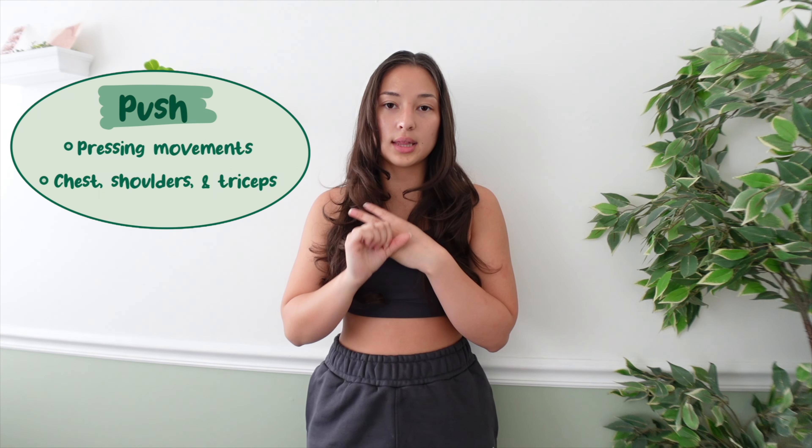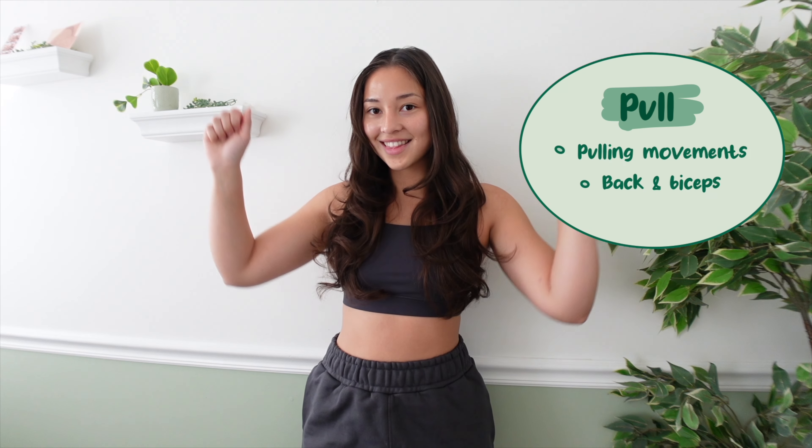If you guys are super beginners, this video is great because I know for me I had to backwards-learn. I started training upper body with no idea what I was doing — I didn't know what muscles I was working each day, I didn't have an organized flow, and then I had to backwards-learn push versus pull. This video is perfect if you're a beginner, and you can always refer back to it.